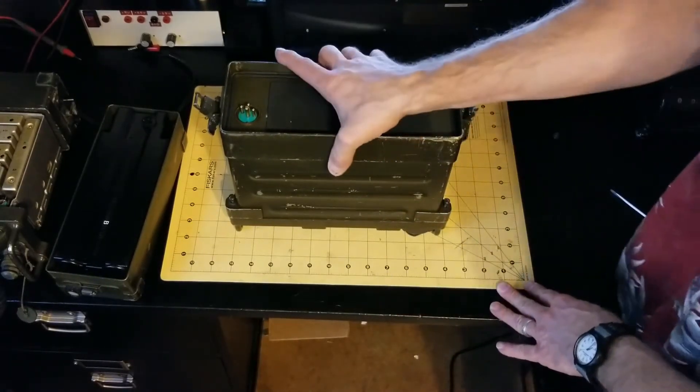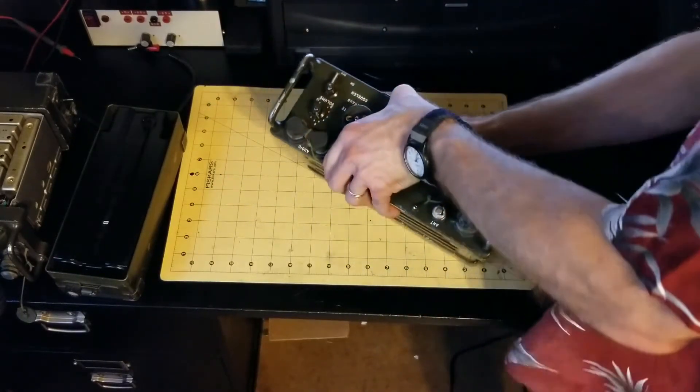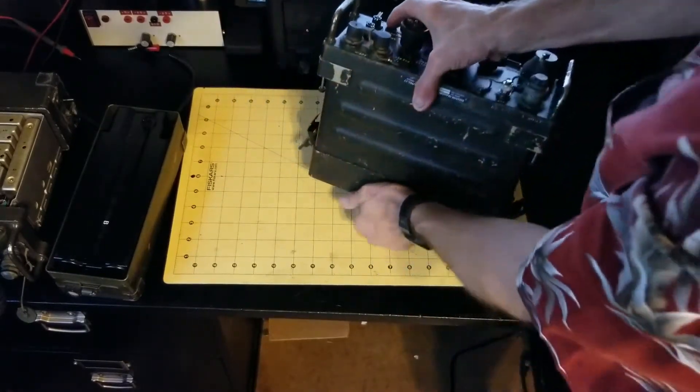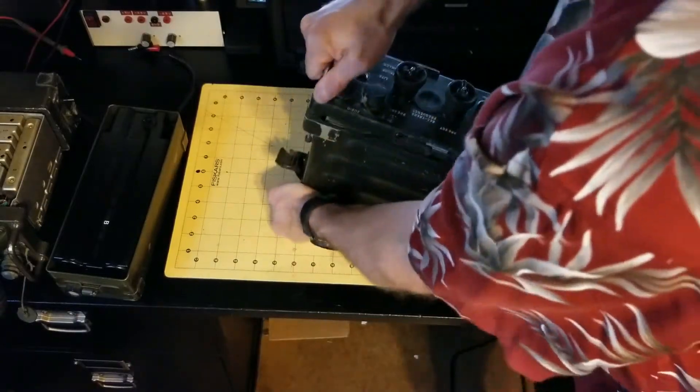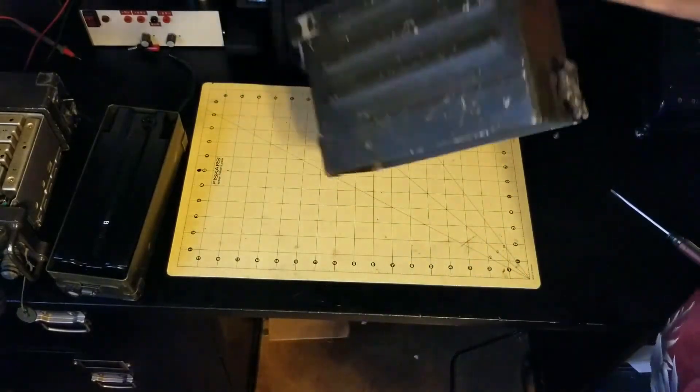Once the five case screws are removed, you can pull the cover off. And this is just a hollow shell now.